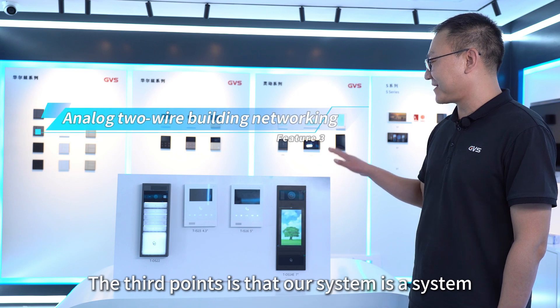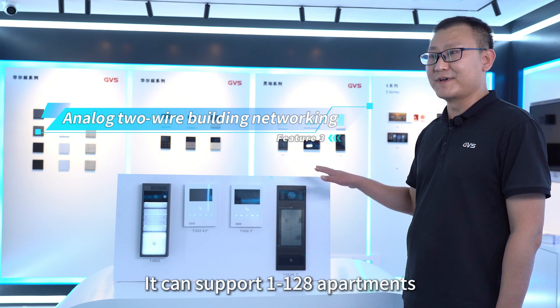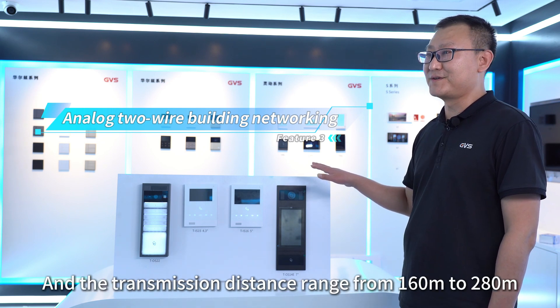The third point is that our system supports building networking, meaning it can be applied for medium-sized projects. It can support 1 to 128 apartments and the transmission distance ranges from 160 meters to 280 meters.